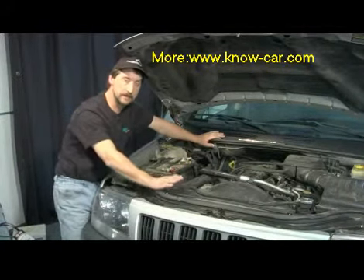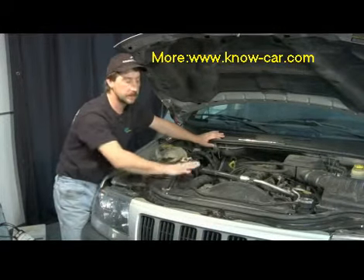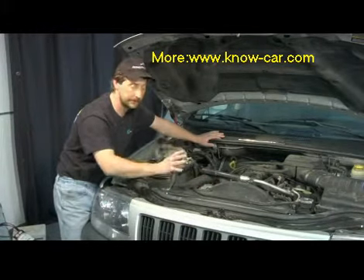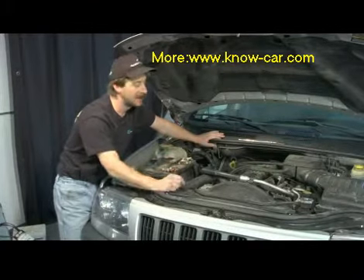If it's an electric fan, it will turn on at that temperature. Under that, it won't turn on, but just make sure you keep your hands away from the fan. You don't want to be in there trying to turn it thinking it doesn't work, because it turns on on its own — and that could cause a bad day.